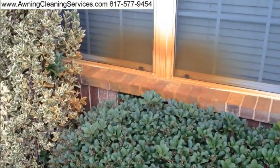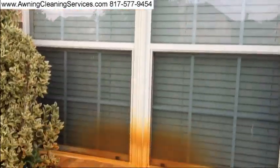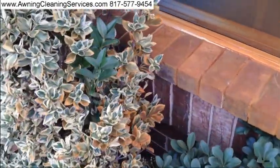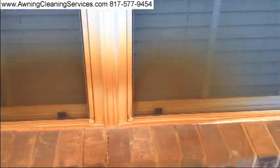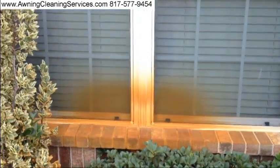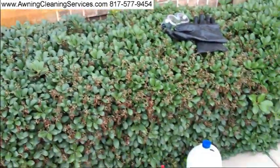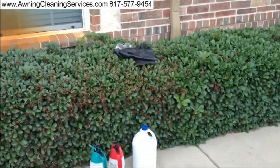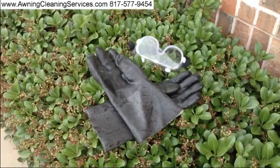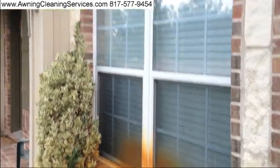Hi, this is Wayne with Specialized Maintenance, and today we're going to be removing some rust from this AC unit. You can see that it has even gotten on the sidewalk, the screens, the window pane, the bricks, and the window frame. We'll see if we can do our magic with our special products. This is somewhat of a strong product, so we have gloves and goggles to wear. We'll go ahead and get started and show you the results.